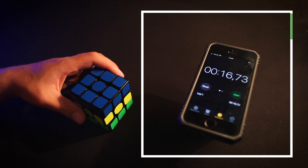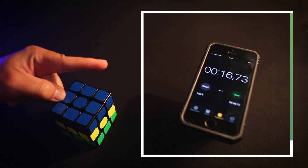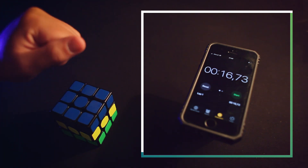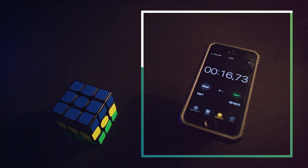This cube would be a great addition to my collection. If you haven't seen my collection yet, check out these videos. See you in the next video!